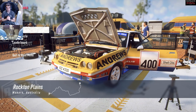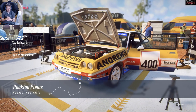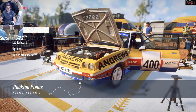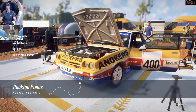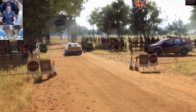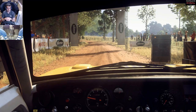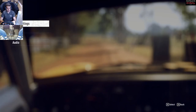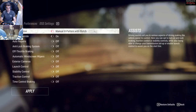Which one's the fastest out of the two? Let's find out. We're going to take it to Australia on Rockton Plains, and the only change I'm going to make is going to put a soft tire on - that's it. Everything else I'll keep as it is.